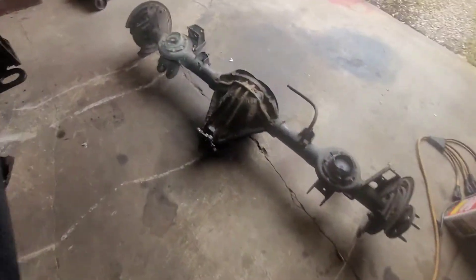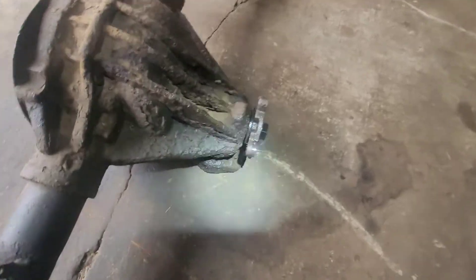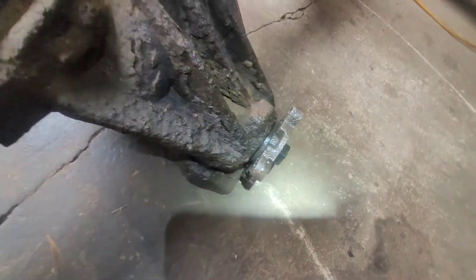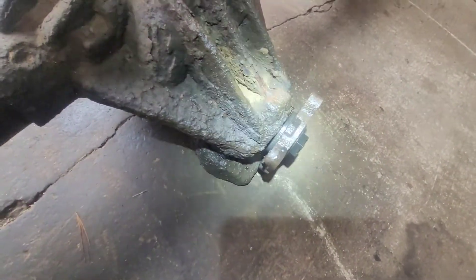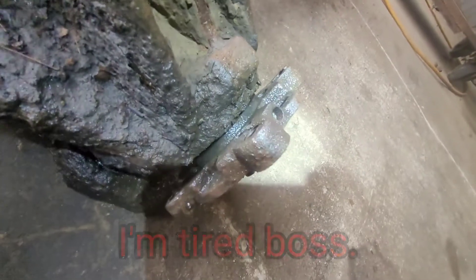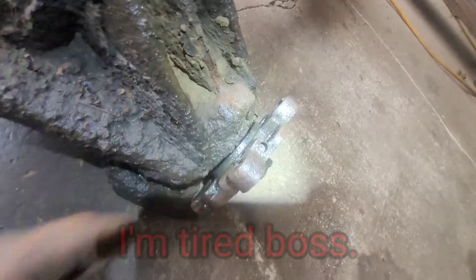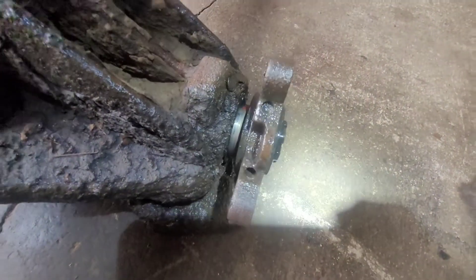The one I'm taking out — now I'll get up close, see what we got going on here. It ain't supposed to be like that.